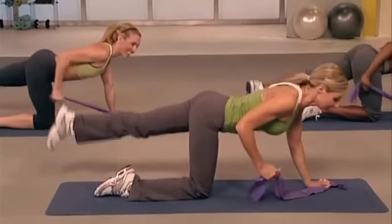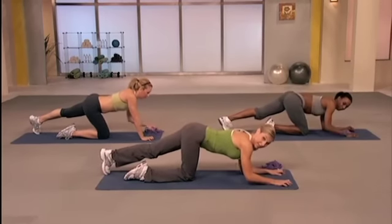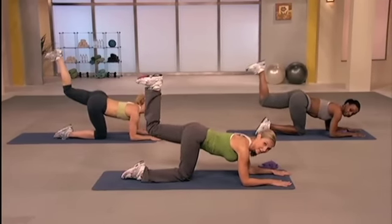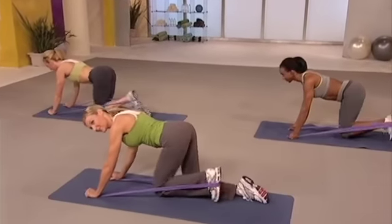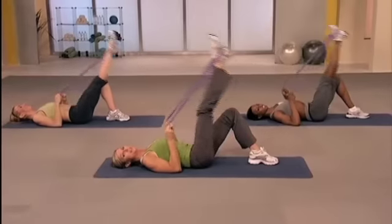Great job. From here, I want you to release down to your elbows. Take that heel high to the ceiling. Foot flexed, half time. Lift and lower. Lift and down. Squeeze through the glutes. Lift. Stay with me. Press. Last two. Here they are.